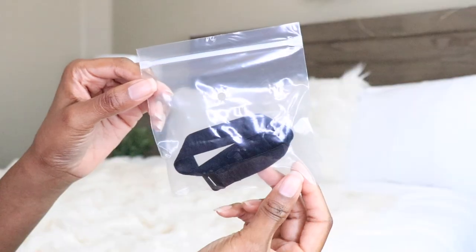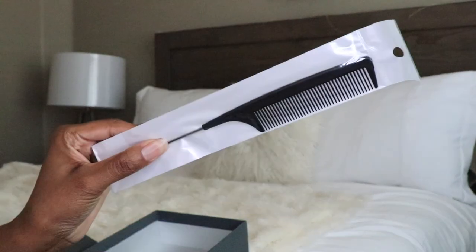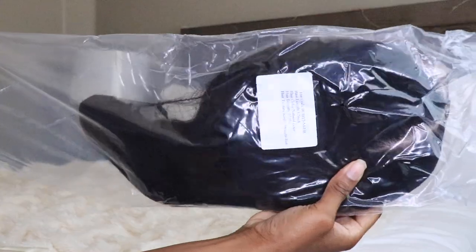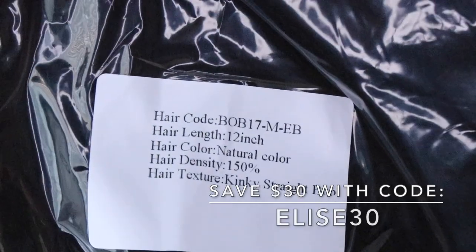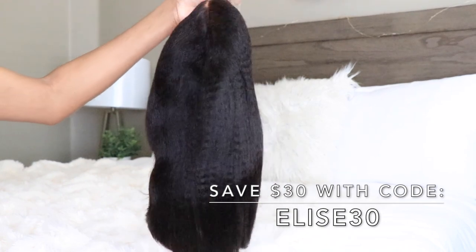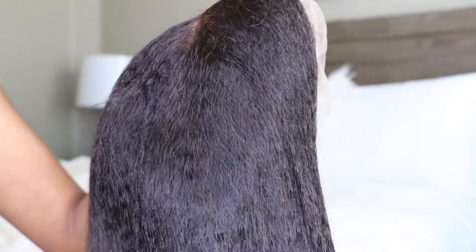I will have all the information, details, and links in the info section below, as well as the discount code. In case you guys are interested in this wig or anything else on the site, be sure to use my code ELISE30 to save $30 when you spend $179 or more.